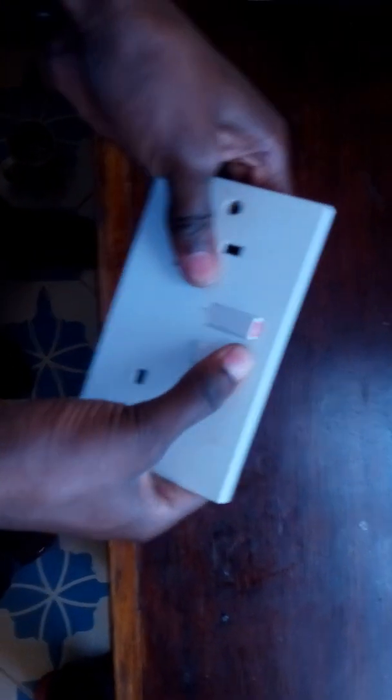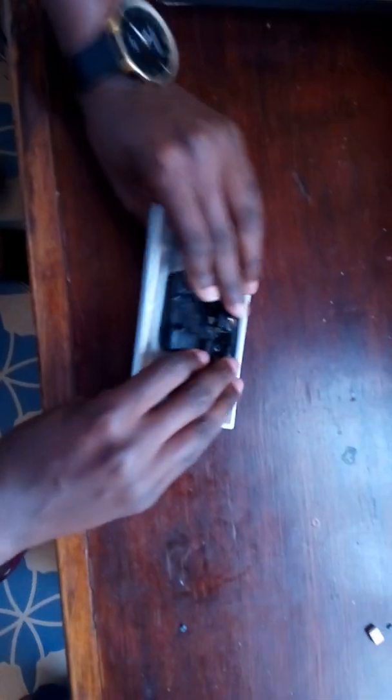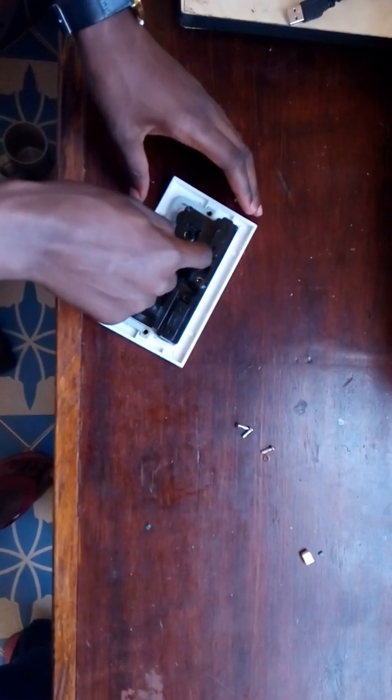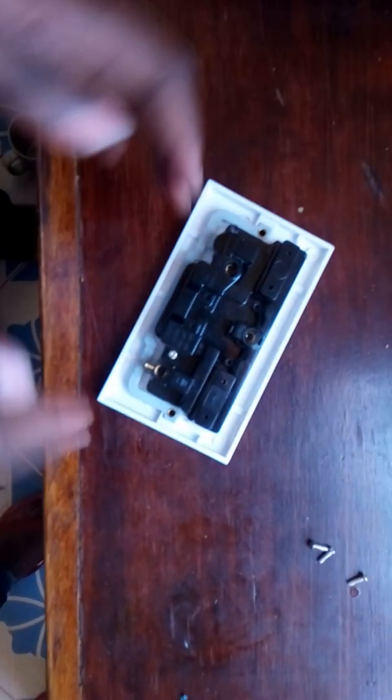Now you can see you can turn it on and off. You just need to screw it up — one screw here, one screw here, another screw here, and another screw here, and you're done.